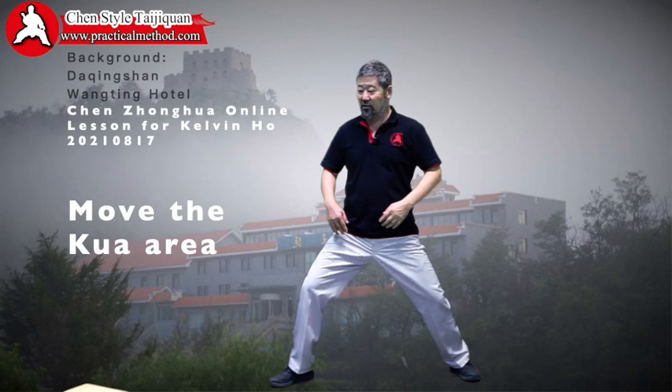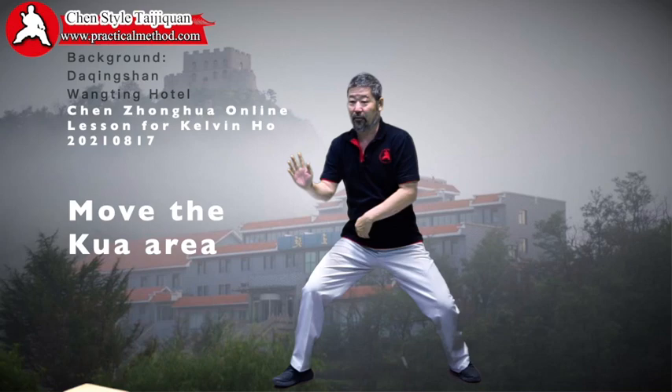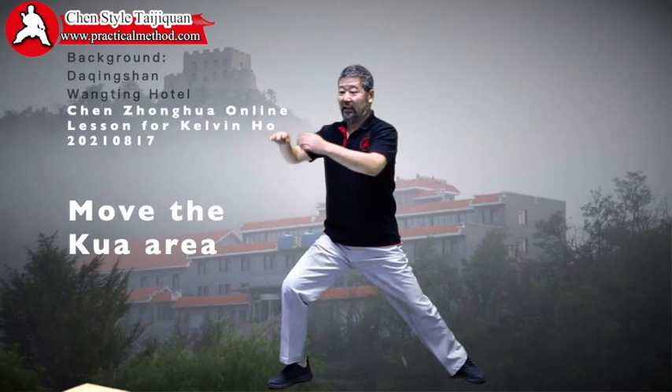And then later on, it's whether you are doing it right. So this is your Kwa — ignore the upper body. This will be doing things on its own. You have to start doing things and add a lot of automatic activity to it, including this here.